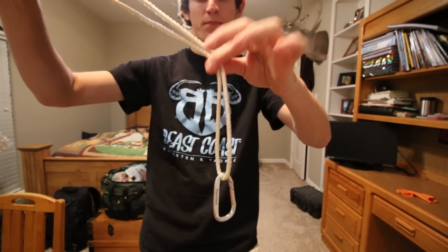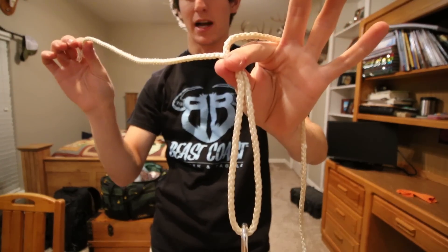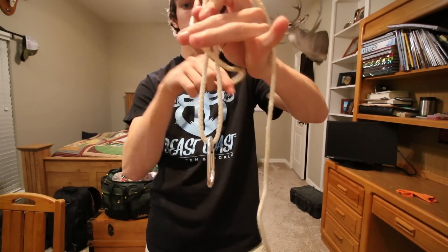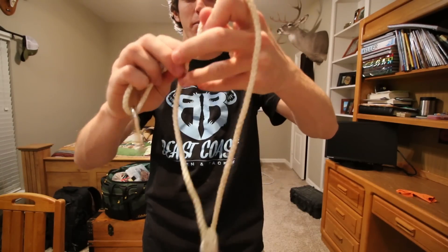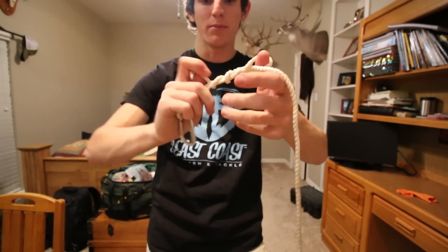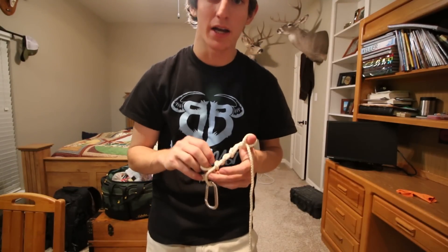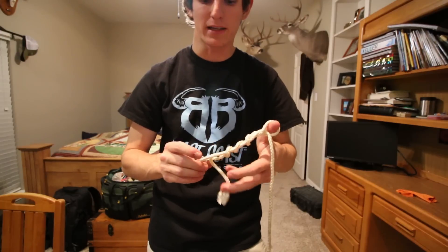Take your tag end and make sure you pinch the line right here, because you're going to use the loop that it creates later in the knot. All you're going to do is go downward and wrap your tag end around your main line four to eight times. I'm going to do about four wraps just because it's really hard to tie with this big rope. The bigger the line size, the fewer wraps you can get away with.